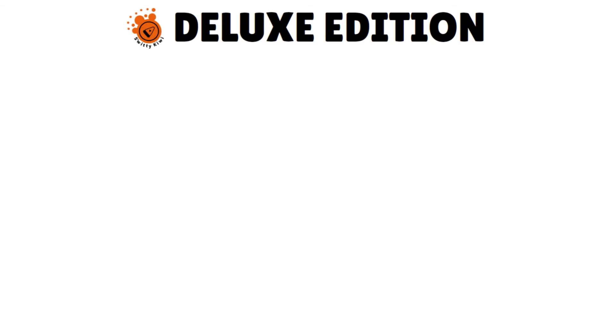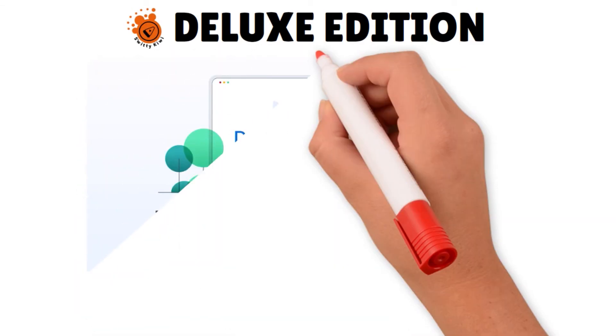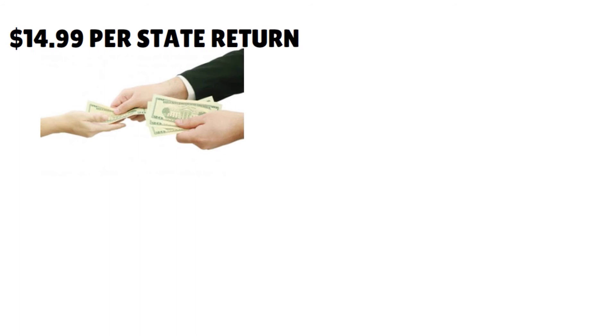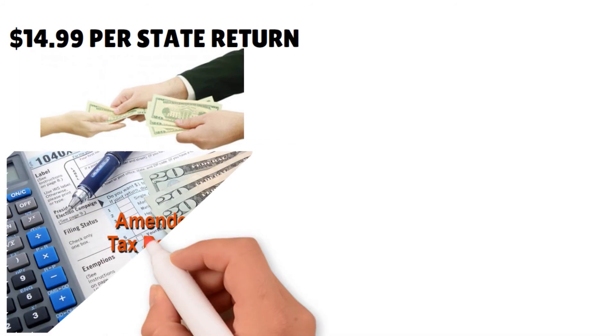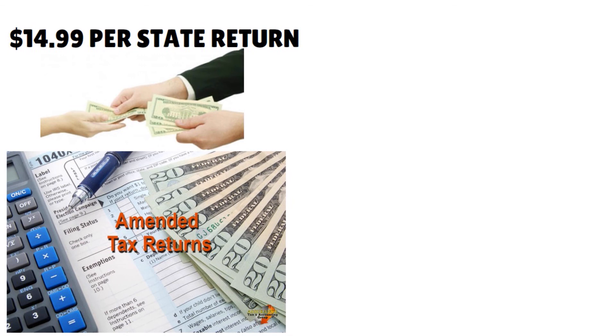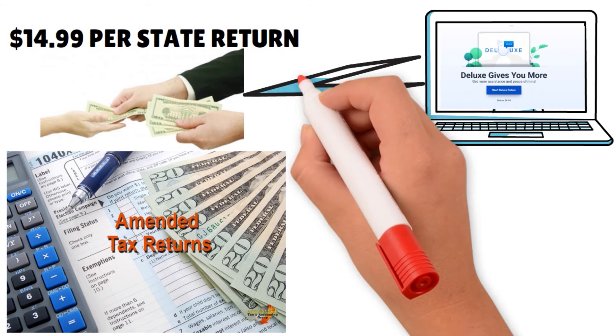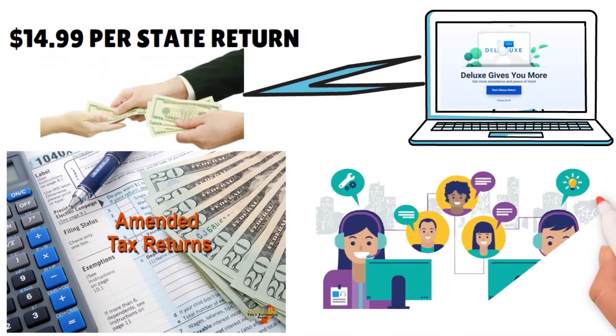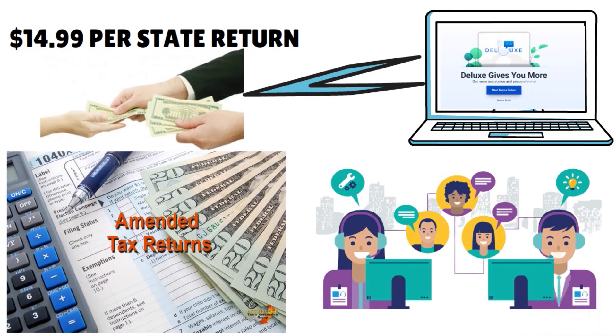Let's talk about the deluxe version. The base price of the deluxe version is $6.99, and at that price you have all the services of the free edition plus a few more. Just as with the free edition, there is a charge of $14.99 per state return. The amended tax return, which you have to pay extra for in the free edition, is included in the deluxe edition at no extra charge. The audit assist feature and priority customer support are also included in the base fee.